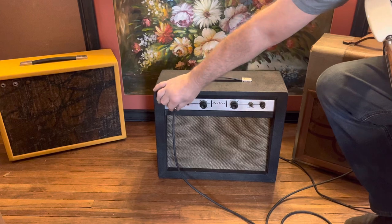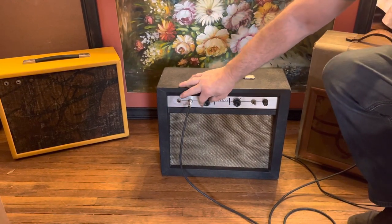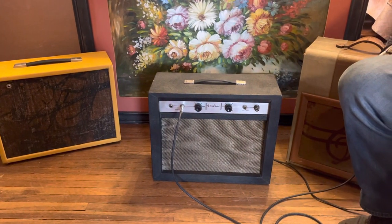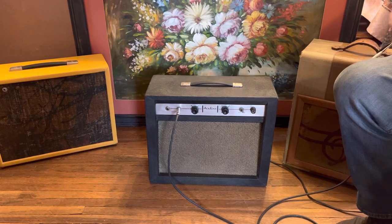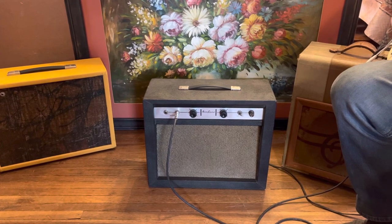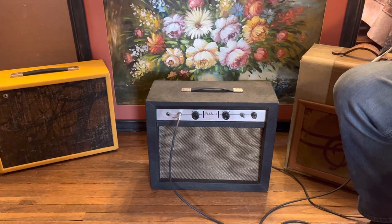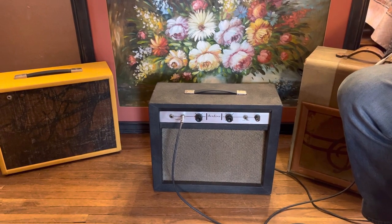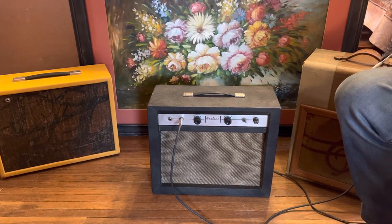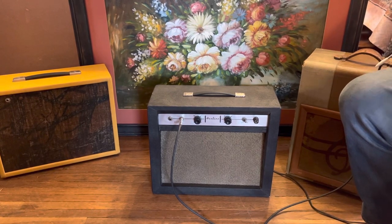Turning it down, then turning it up halfway on input two — super clean. That's the middle pickup. Here's the back pickup, the bridge pickup.